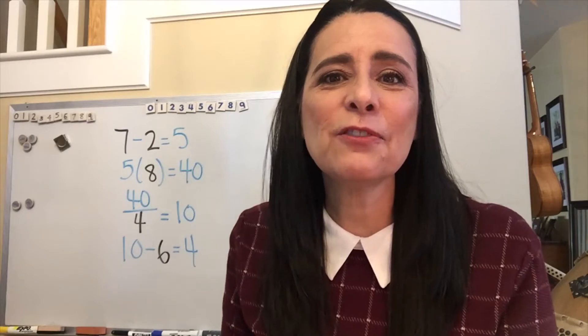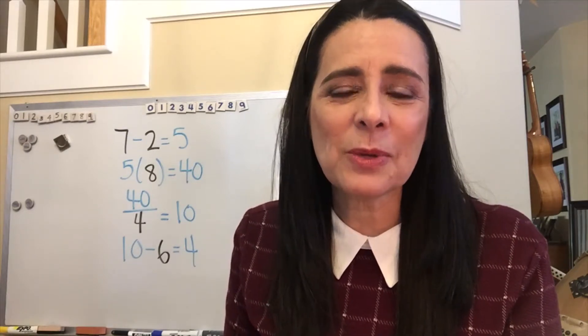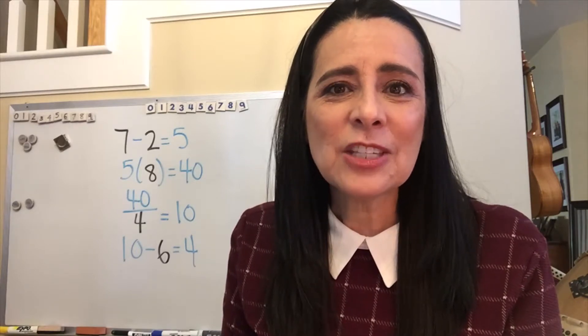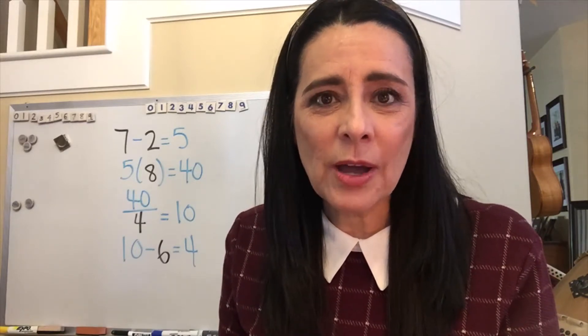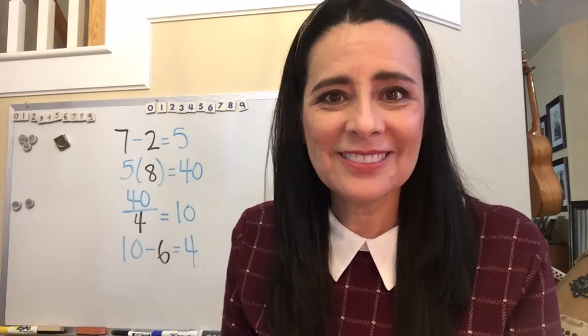Today's game is a differentiation on the game that we played last week called Hot Cards. So if you didn't watch that video, I hope you'll stop now and go back and watch it and then rejoin me here.